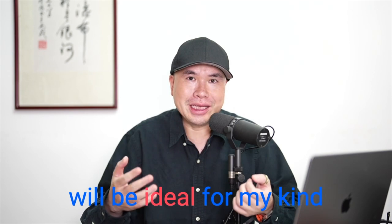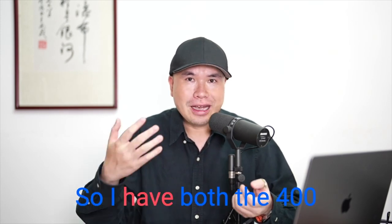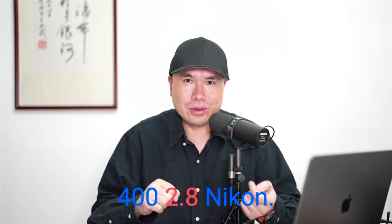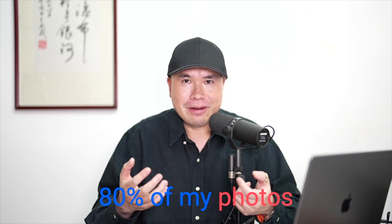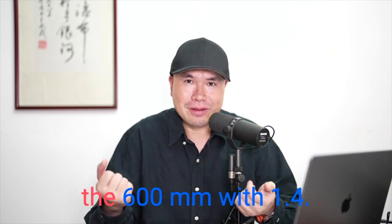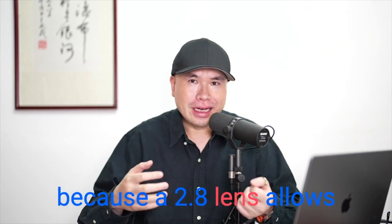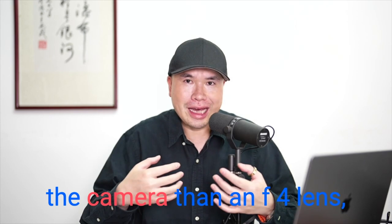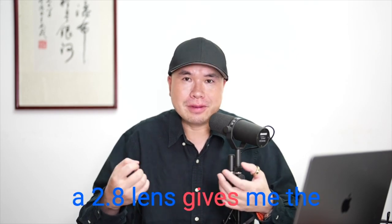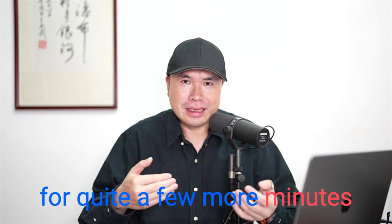A 400 2.8 is ideal for my low light photography, so I'm not going to get a zoom lens with an F7.1 maximum aperture. I have both the 400 2.8 Sony and the 600 F4 Sony, and also the Nikon 400 and 600 as well. What I learned is that 80% of my photos came from the 400 2.8, maybe 5% from the 600, and 15% from the 600mm with the 1.4. A 2.8 lens allows one stop more light than an F4 lens, giving me the capability to autofocus and get much better shots for quite a few more minutes in low light.